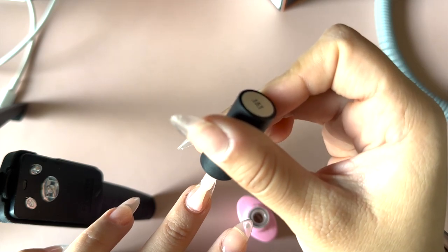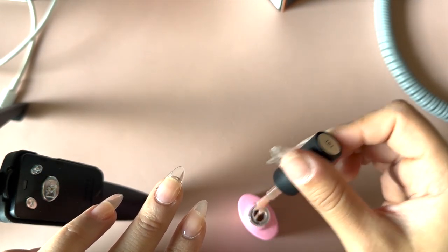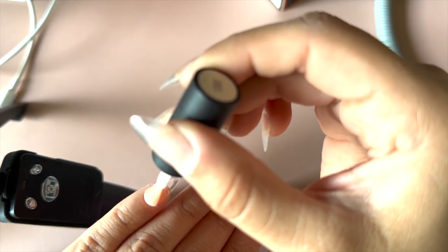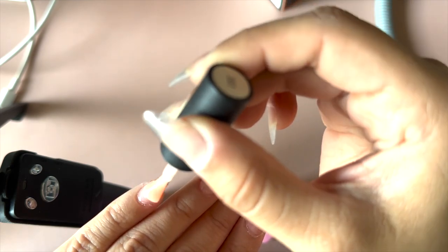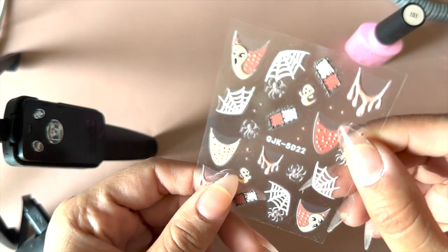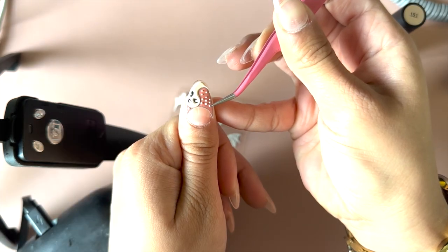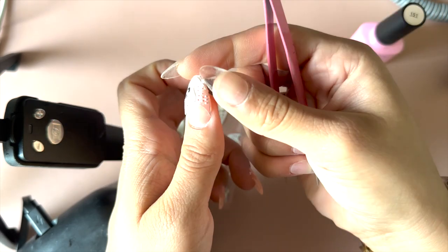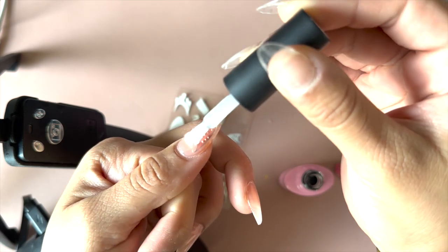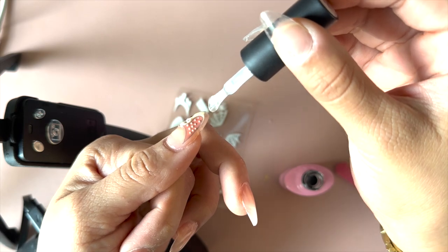Now for the design, my favorite part — I apply a thin coat of this pink and nude gel, just a thin coat, and cure it for 60 seconds. Then we move on to the stickers. I bought them from Amazon and I'll list them down below. These are pink Halloween stickers. I measure which one would fit my nail, grab it with tweezers, and glue it onto my nail.